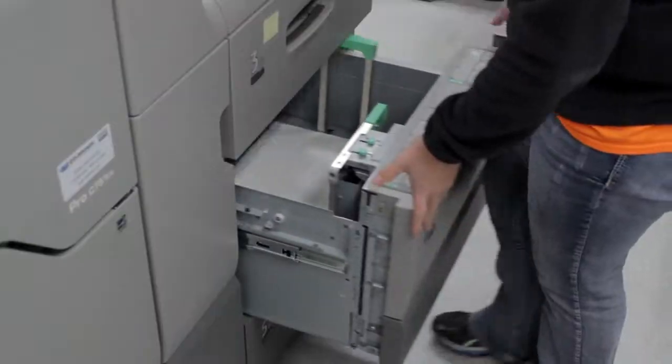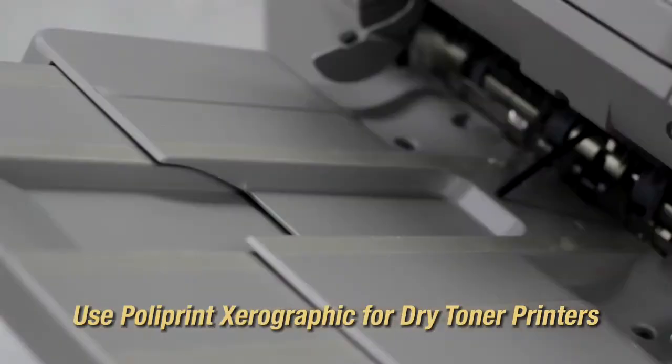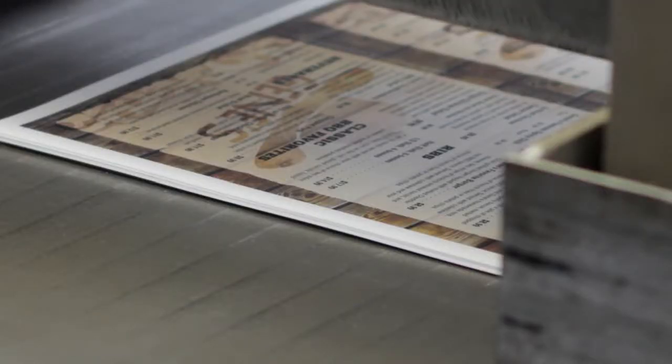For short production runs on dry toner printers, try Polyprint Zero Graphic Polyester Paper. Its specialized coating is optimized for high-fuser heat printing and ensures excellent toner adhesion.